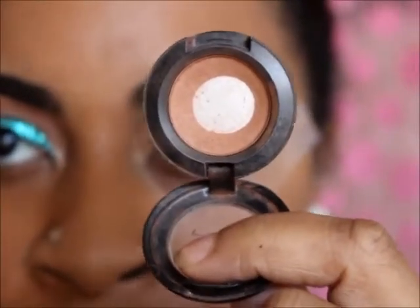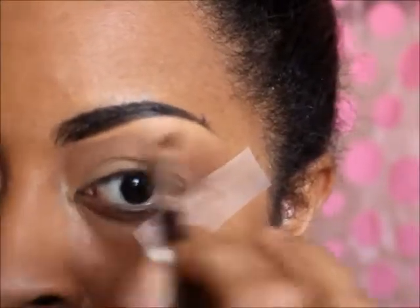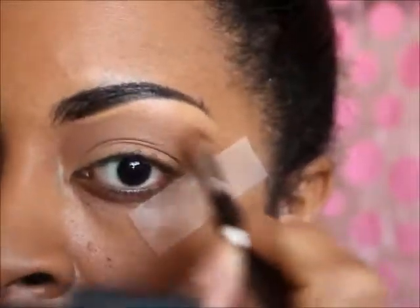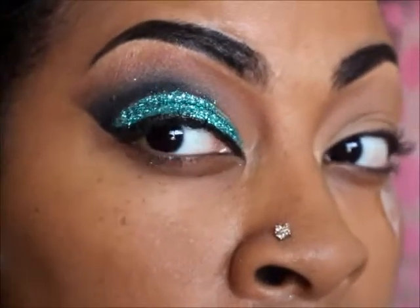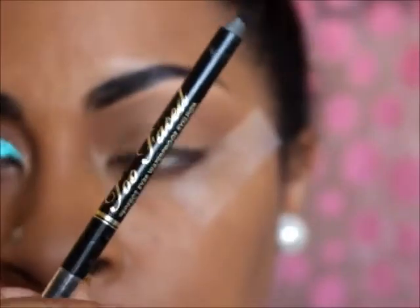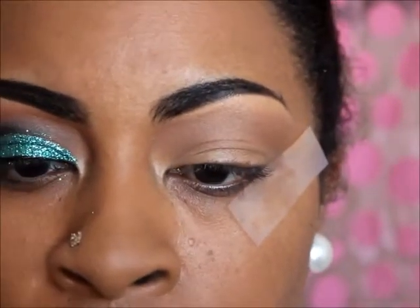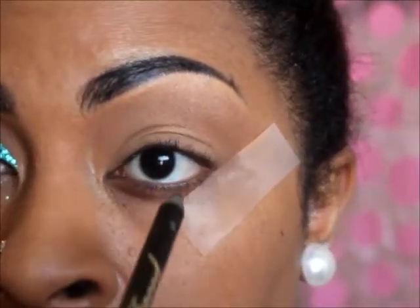I'm going to cut my crease. The pencil I'm using is the Too Faced Perfect Black pencil. I really like this pencil because it glides on really smoothly, so it's easy for me to draw a nice clean line.